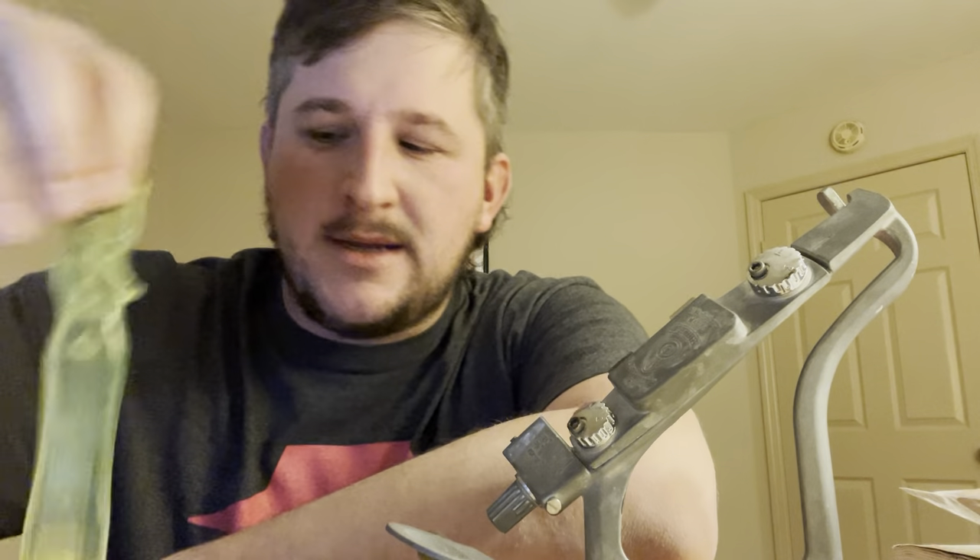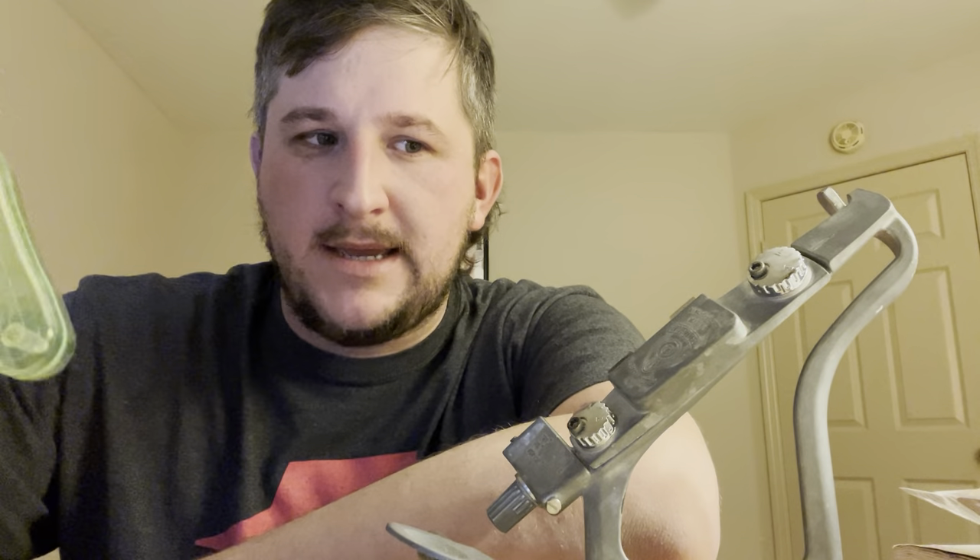Hey guys, I just wanted to make a quick video. A couple people were asking me about how I was running six power magnification - what kind of peep and stuff I was using. Unfortunately I can't show you all my apertures because at some point yesterday I lost like $250 worth of glass and another threaded peep.